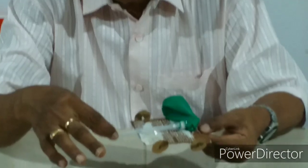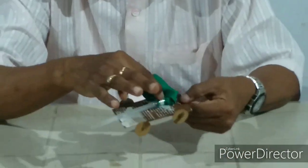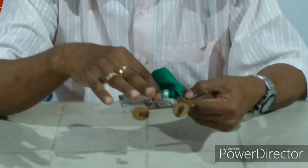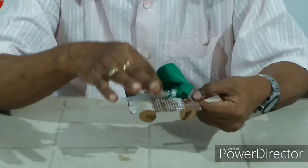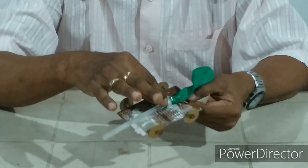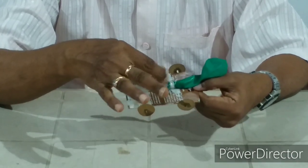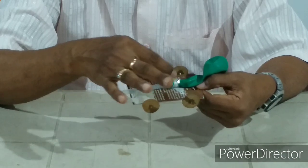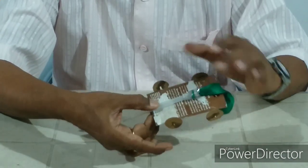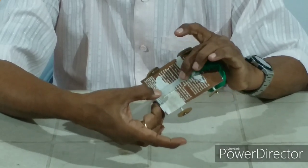Let us look at it now. Here we have fixed a pipe, a plastic pipe. It comes almost to the middle line of the cart. We have tied a balloon here. With the help of thread you can tie it, and to make it a little bit airtight, you can put sealant. Then get it fixed here with the help of sealant. Fix it very well.